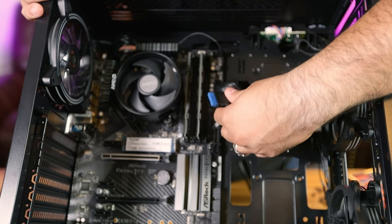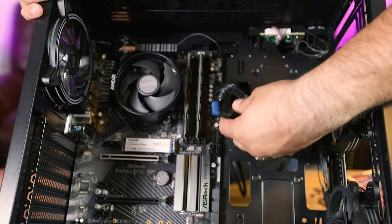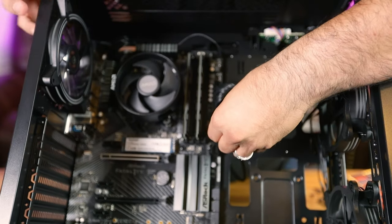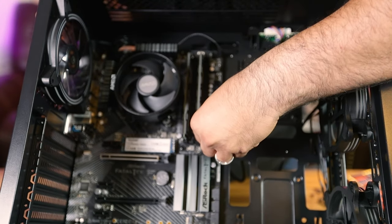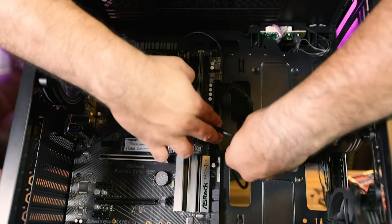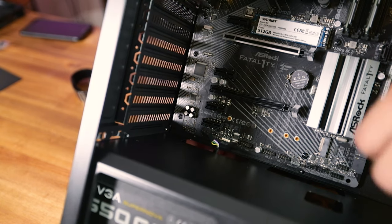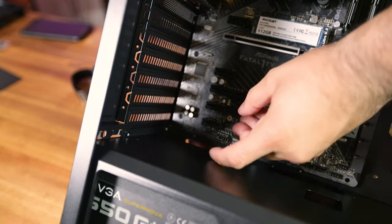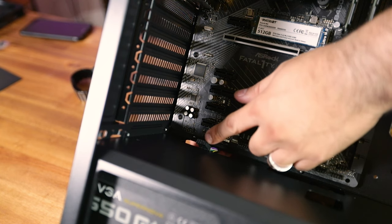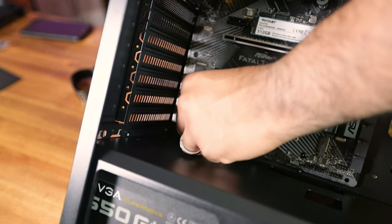Now we're connecting the USB 3.0 front header. These can be more unwieldy than the 24-pin because they're tall and inflexible. Just line it up with the notch — it's keyed to only go in one way — and plug it in. Don't pull back too hard or you can break it. Next is the front audio connector, generally marked HD Audio. It's missing a specific pin to help alignment; just check the labeling on the board or the manual.